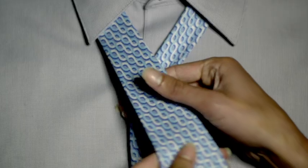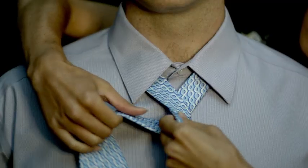Then, grab the wide end of the tie and cross it in front of the narrow end, looping it back behind.